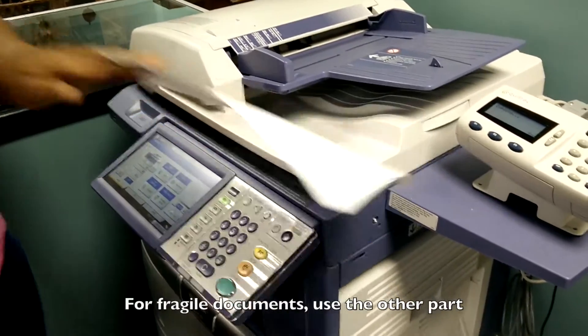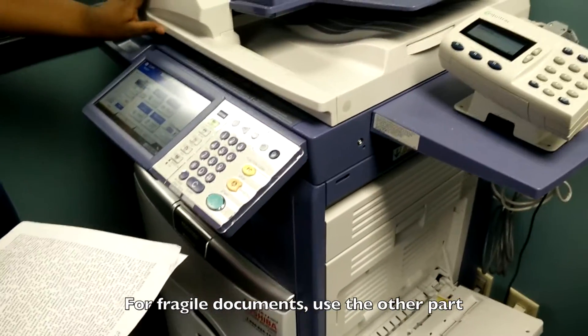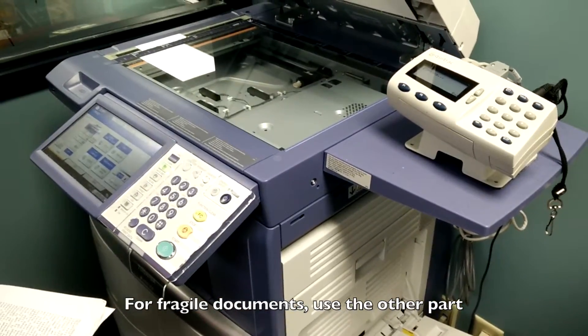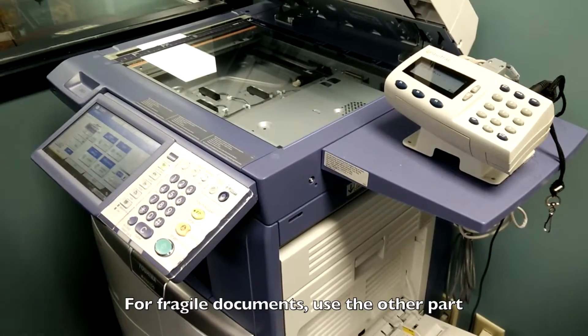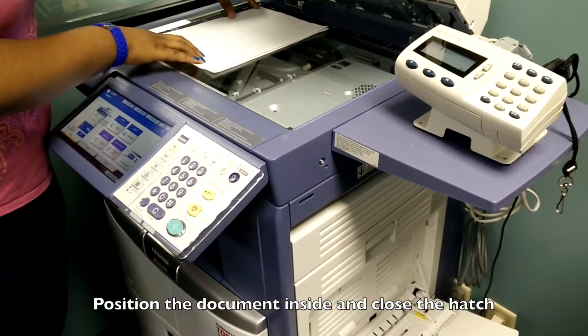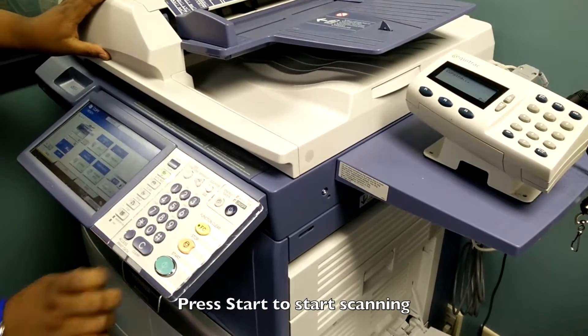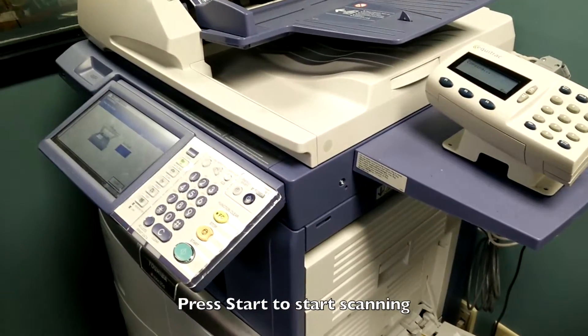However, if it's a fragile document that you're not sure about, you use this part — the flatbed scanning area. You have to position it correctly, make sure that you close it all the way, and then you press that button and it's going to scan it.